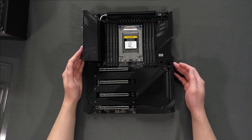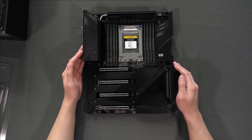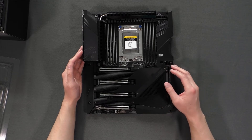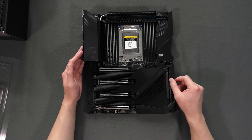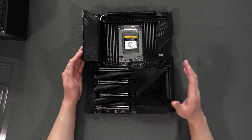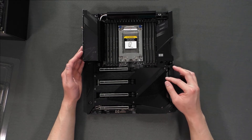This motherboard does have a fan for the chipset. It is running PCIe 4.0, so it does get a little hot. A lot of people are not a fan of this — pun intended. However, as long as the fan does not fail or have a loud operating noise, I am okay with that.